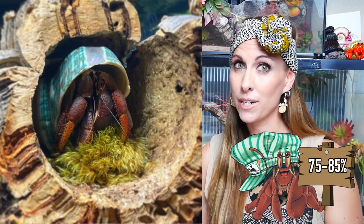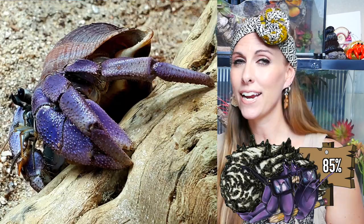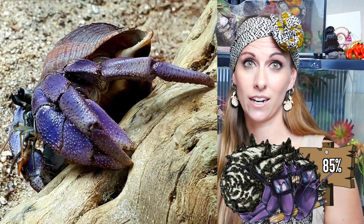Before we get into our tips and tricks on how to troubleshoot humidity, if this is brand new information to you — humidity in general for hermit crabs — then go check out our other video that explains in depth and detail how to create humidity and the importance of that in your crabitat. A quick reminder that we are aiming for 75% humidity for purple pinchers and 85% humidity for the exotic species.